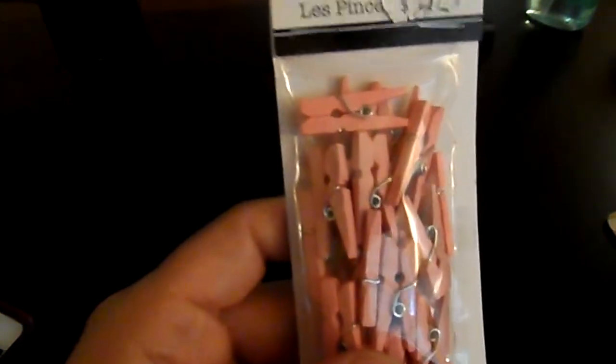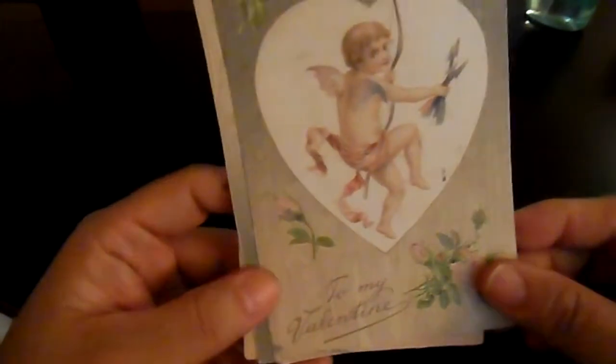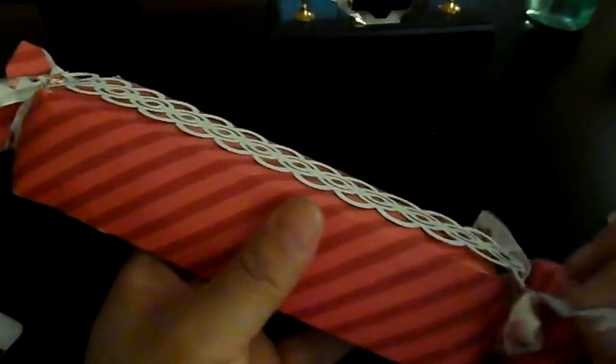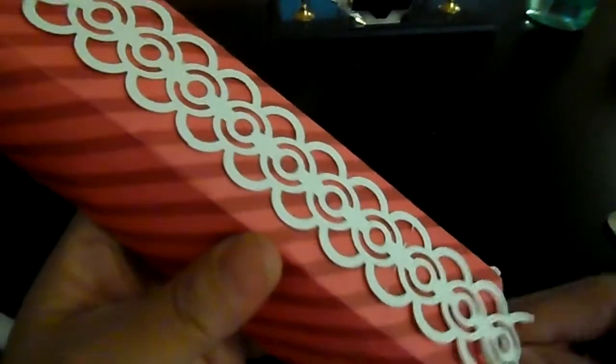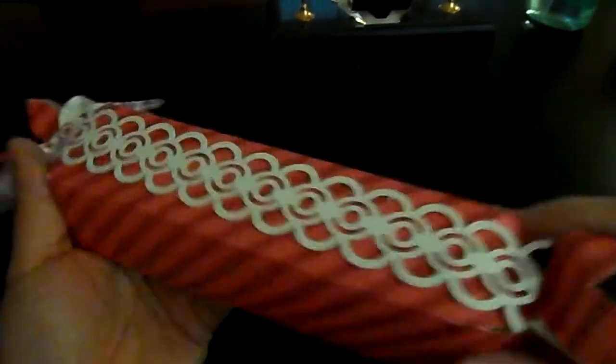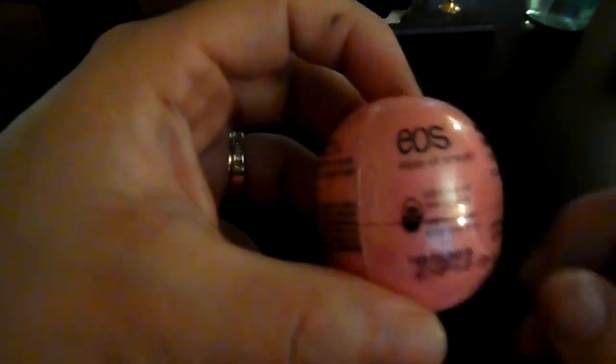She also included crocheted doilies — Nancy, did you make these? They are amazing; I'd love to know if there's a tutorial. She included pink mini clothespins, some vintage Valentine greeting cards, and the same image she used in the altered bag. Then she made a candy box, and inside — you guessed it — Lindt chocolates, stuffed all the way to the end. Thank you so much!